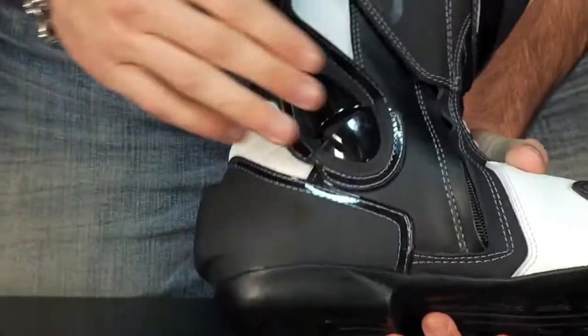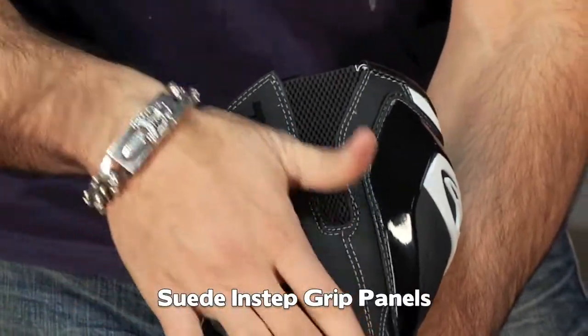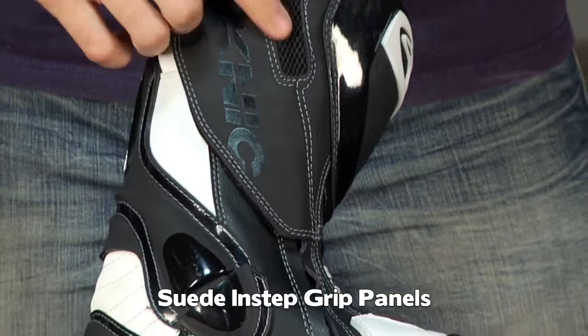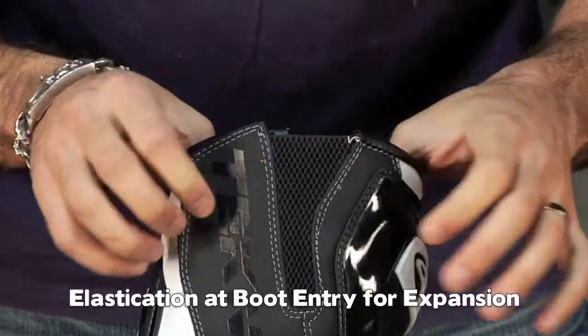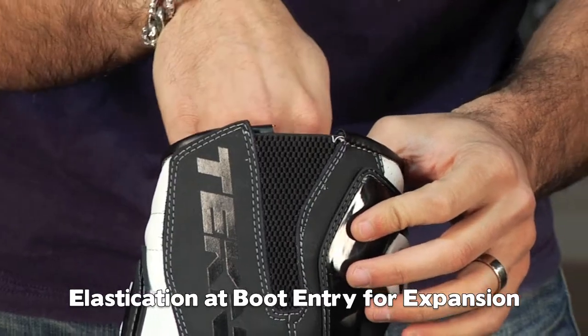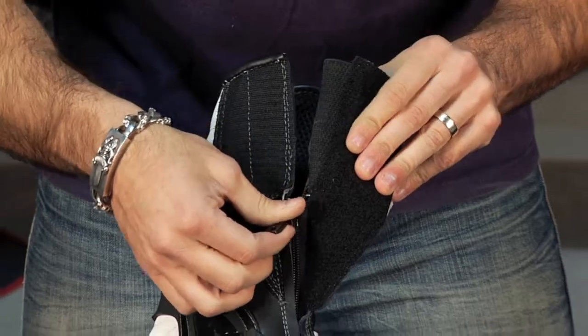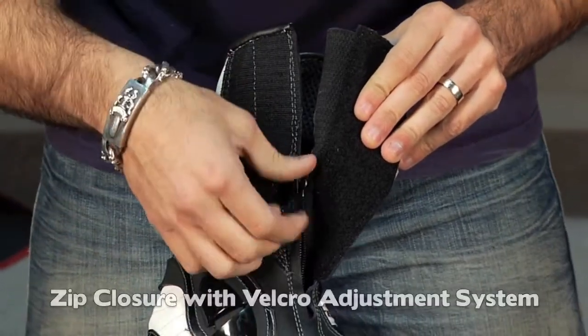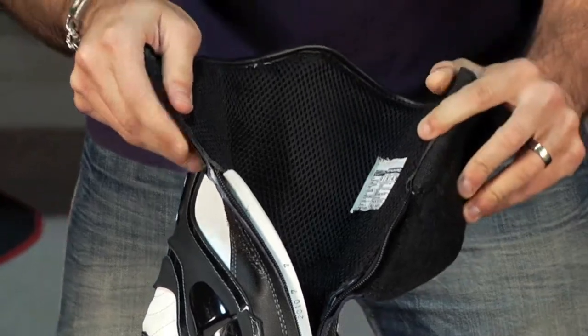As I flip it to the inside of the boot, you're going to notice a suede grip panel right where the Technique logo is that comes all the way up the inside, and the top of it has an elasticated panel. A lot of guys have different size calves, and this is going to give you the ability — even with your race suit on — to have extra room here. As I open it up, you'll notice it's a single zipper construction with a full Velcro panel to keep things in place, and that zipper construction comes all the way down.